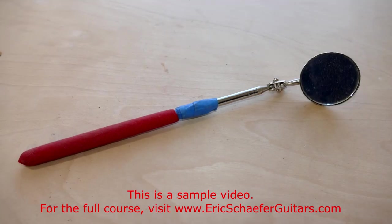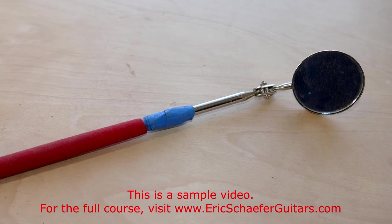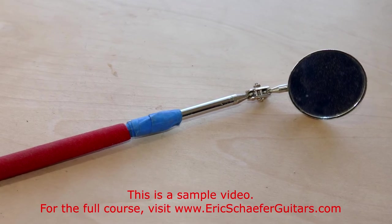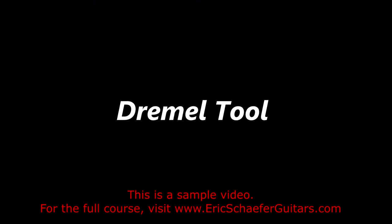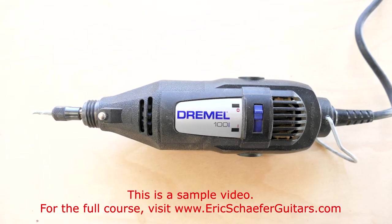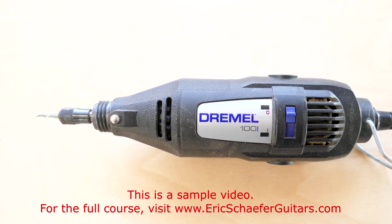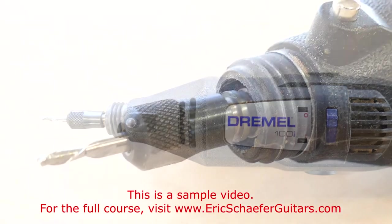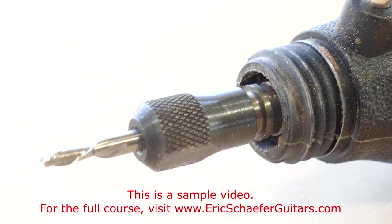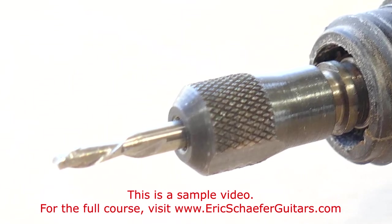An inspection mirror, such as the kind used by automotive technicians, is important for repair work, because it allows you to see the top braces through the sound hole. I use a Dremel tool for many applications where controllability and precision routing are necessary, such as with fine inlay work, and in routing the channel for the rosette. I use a three thirty-seconds of an inch spiral down cut bit for most applications, and a sixteenth inch bit for finer applications.